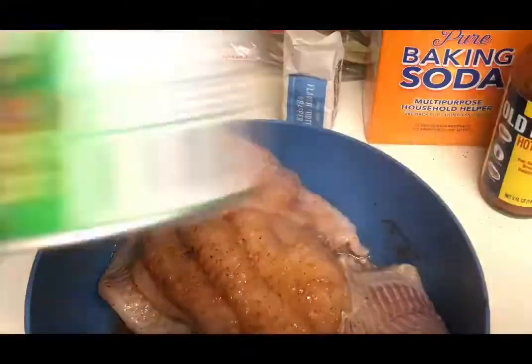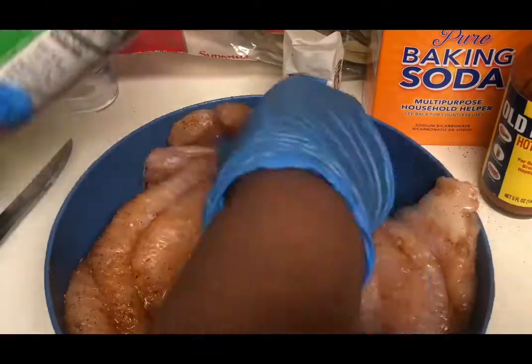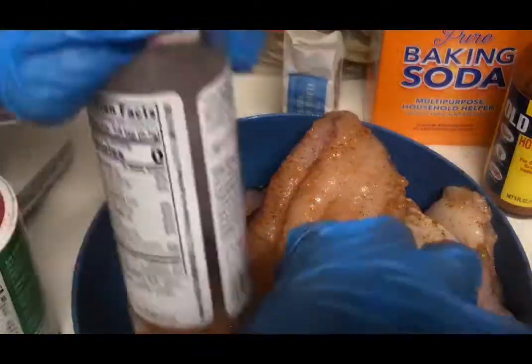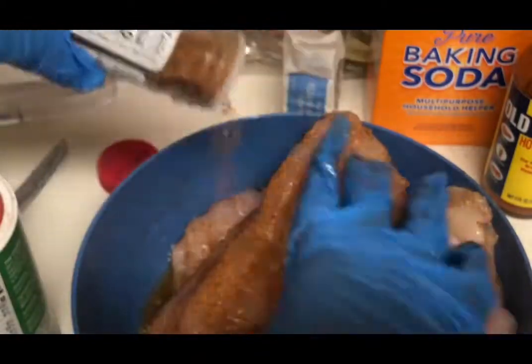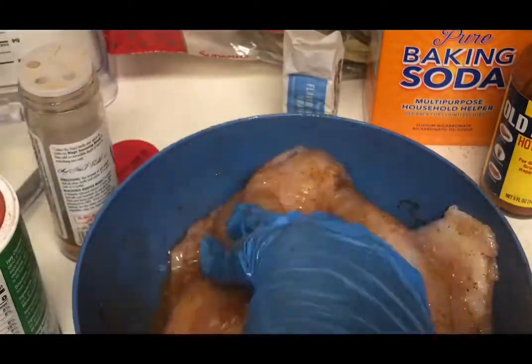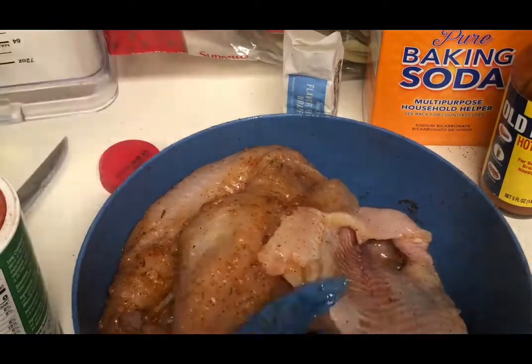I cut one fillet in half and I'm using that to make my own fresh fish stock. You can make your own, or you can buy fish broth if you can find it in the store, or fish powder. I'm using a variety of seasoning — I use Tony Chachere's and Paul Prudhomme, so I'm not sure I'm saying his name right, I hope I am.